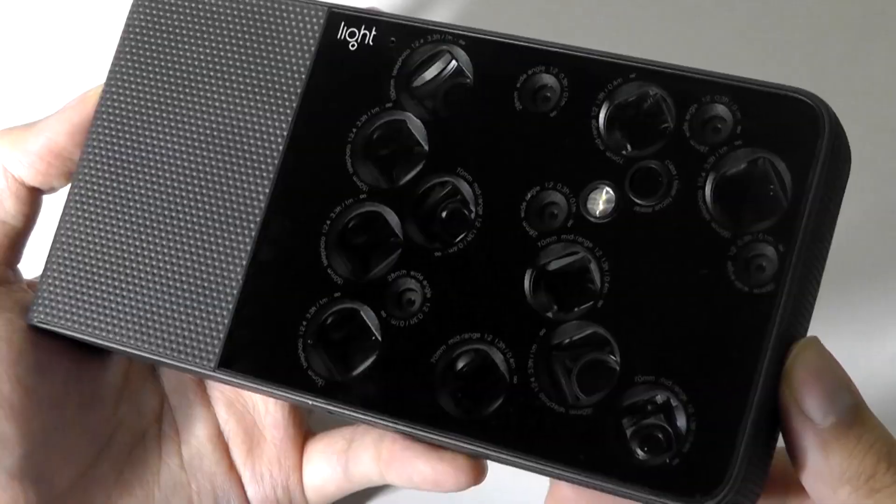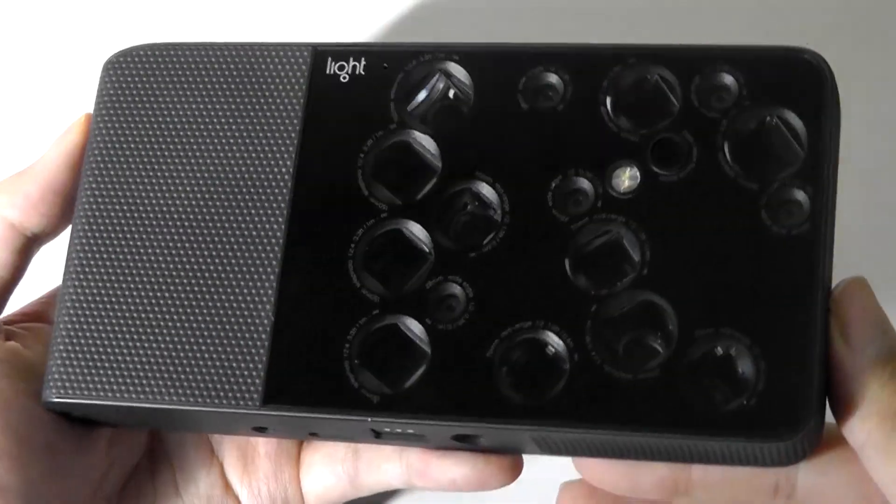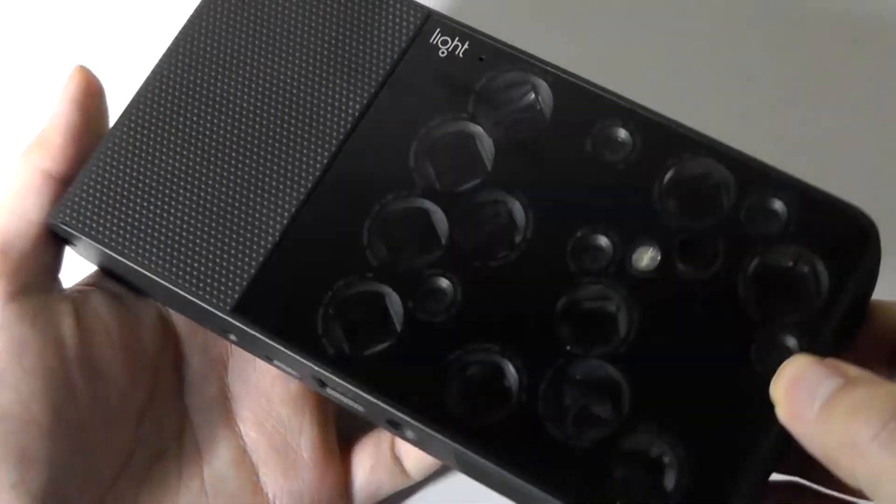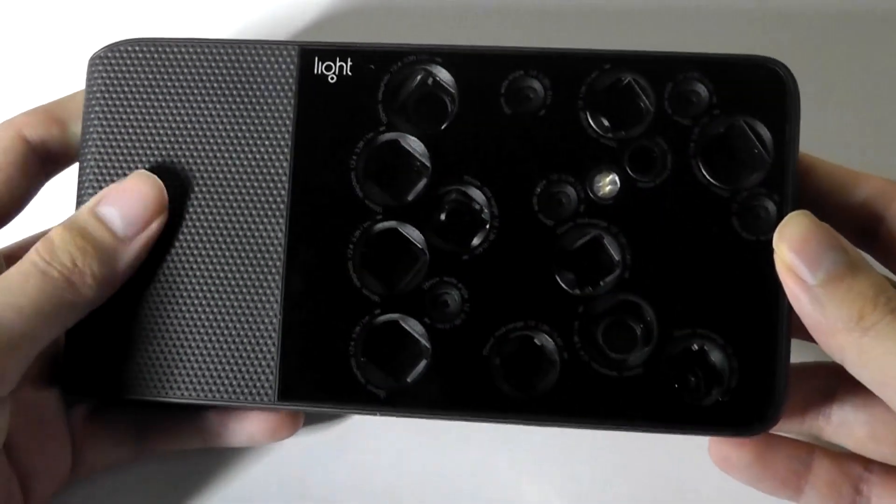You can check out additional details in the links down below. Thanks for watching — here at OS Reviews, that's been a look back at the Light L16.